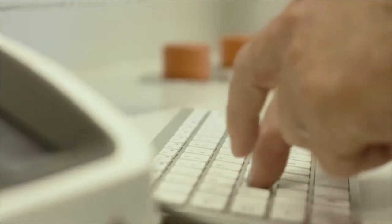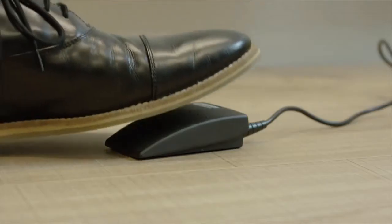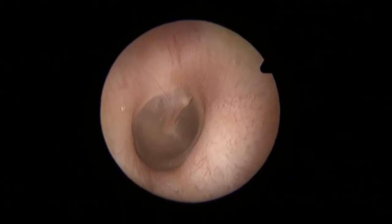Touch screen control or operation via a Bluetooth keyboard or handheld remote allows for fast and simple operation of the software. Footswitch operation allows hands-free capture of still images and live video.